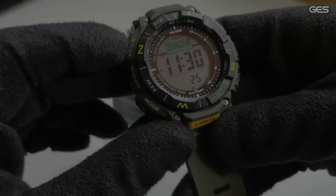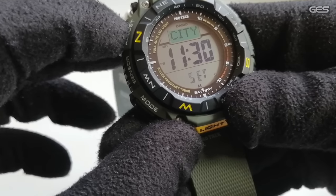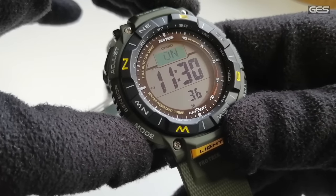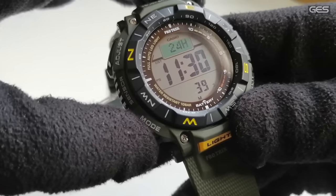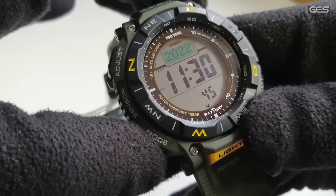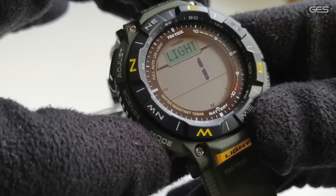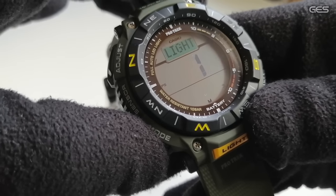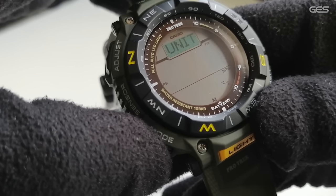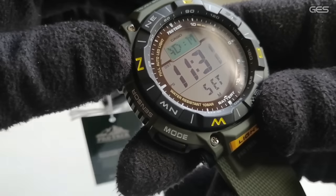Vamos al botón de ajuste para ver qué se puede configurar. Pulsamos y aparece la ciudad, que al seleccionarla coloca automáticamente el resto de coordenadas necesarias para otras funciones. También tenemos DST, formato 24 horas, ajuste manual de segundos, minutos, horas, año y día. Hay modo mute para que no suenen las teclas, duración de la luz de hasta 3 segundos, ahorro de energía (power save) y unidades configurables: metros, hectopascales y Celsius.